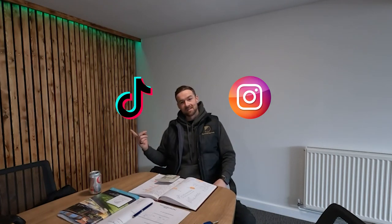I'm Matt from Default Construction. You may have seen us on Instagram, you may have seen us on TikTok, but now it's time for YouTube. On Instagram we do a lot of short form video, a lot of reels, a lot of tutorials and you can follow some of our job progress.